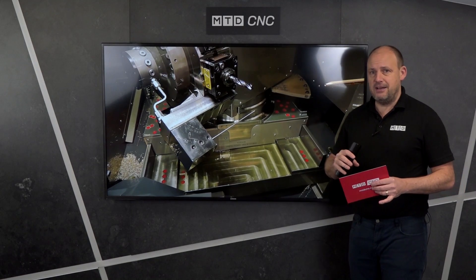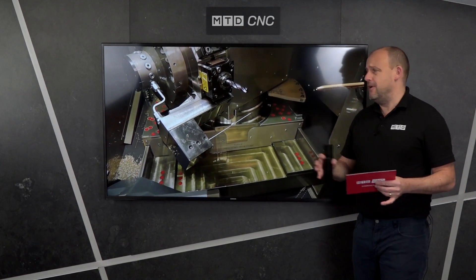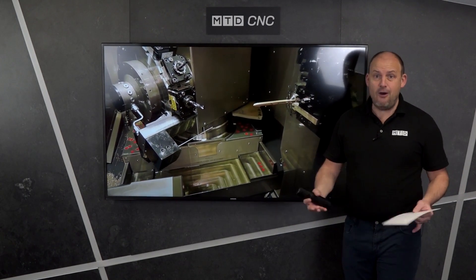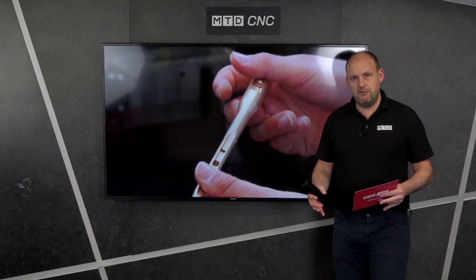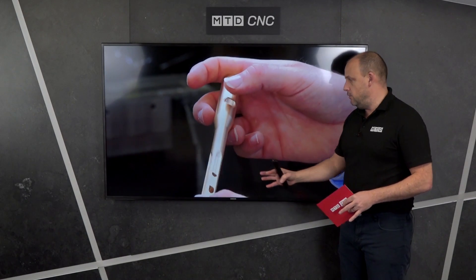I wanted to find out some of the detail — specifically, I asked Brice what he believes this machine can't do. His answer: there's not a lot. You can go up to 57 tools on it and the vast majority of them can be rotating. They really designed this machine to have as few limits and constraints as possible in terms of machining.